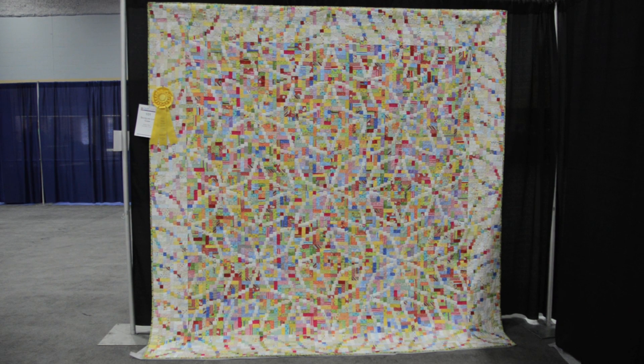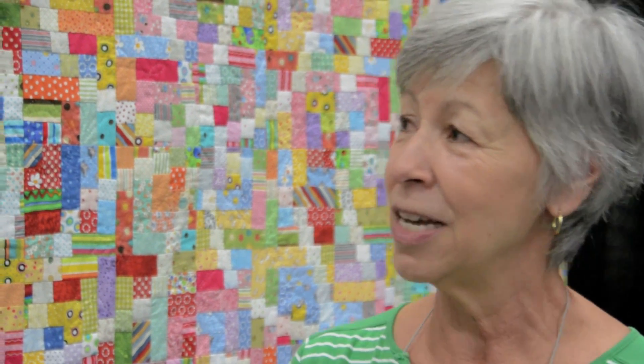They chose this pattern — Shoreline Log Cabin — out of Judy Martin's book. As I told Melissa, I did not want to make this quilt because I was just recovering from the Snake River Log Cabin out of the same book, which had 4,200 pieces. This one has 7,600 pieces, and they chose dots, stripes, and a touch of 1930s prints, so I started collecting those — it took quite a while to find all of them.